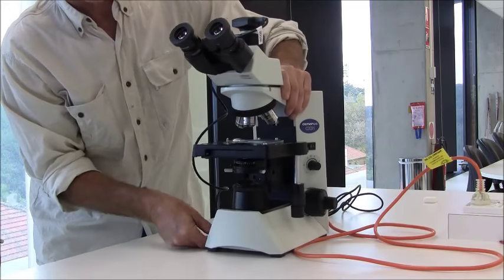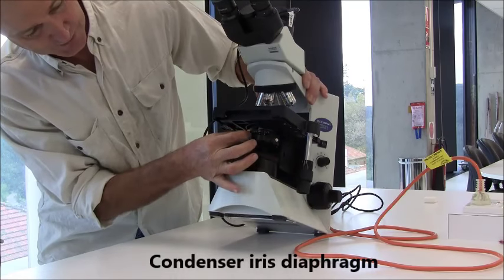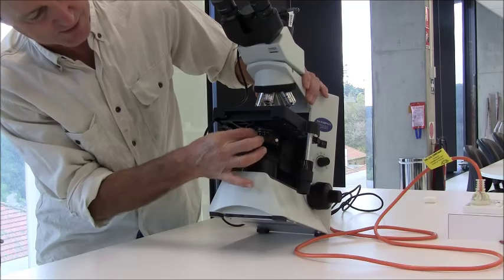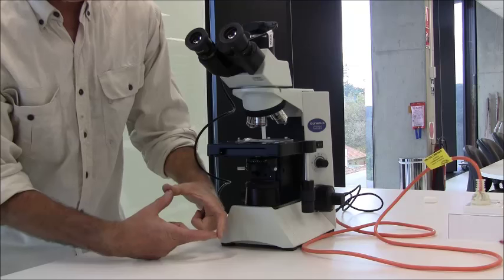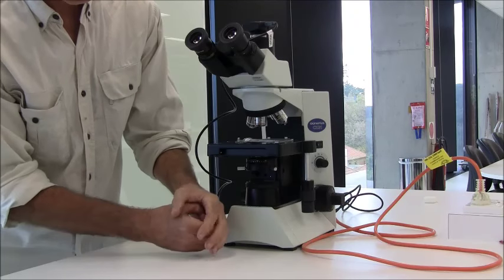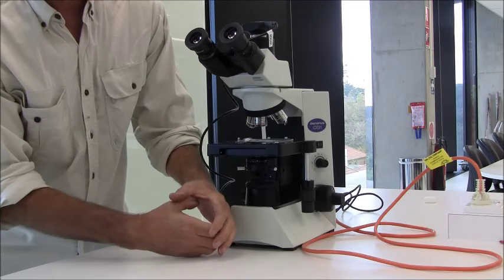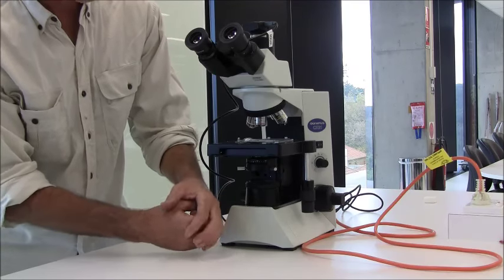On the condenser itself is another iris diaphragm, and that's an important control for varying the amount of light passing through the sample. It works — if you're familiar with cameras — by constricting or dilating a series of baffles to allow more light or less light.